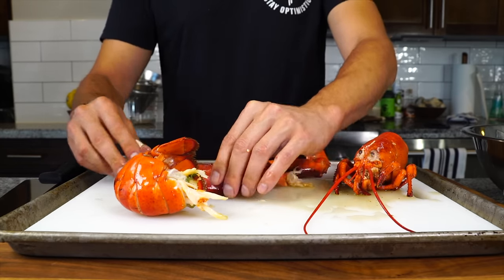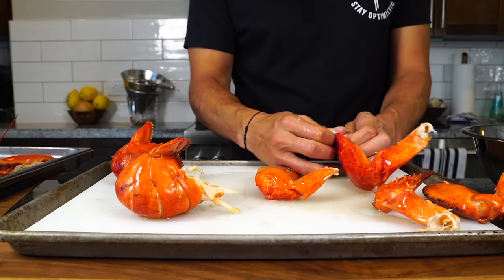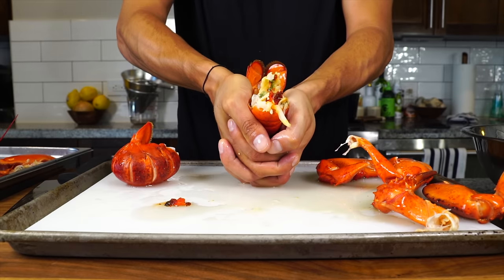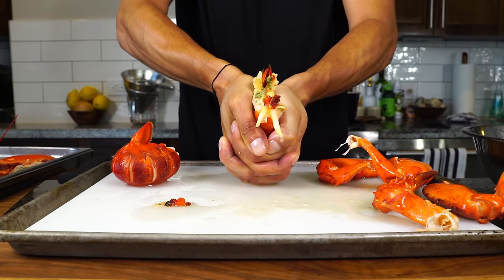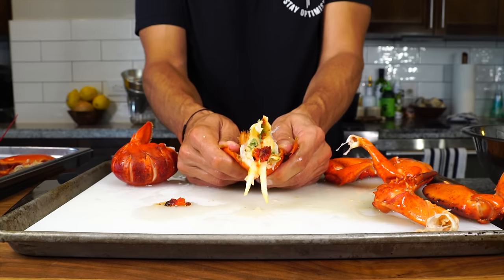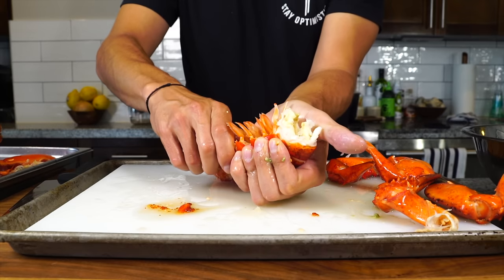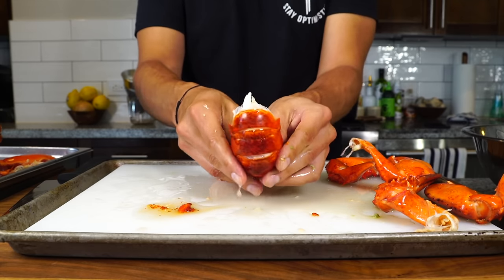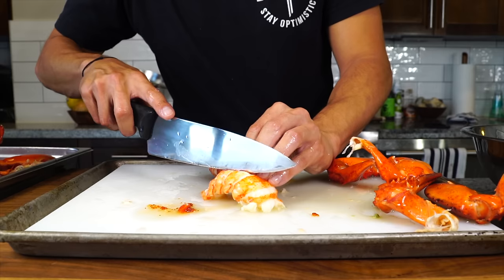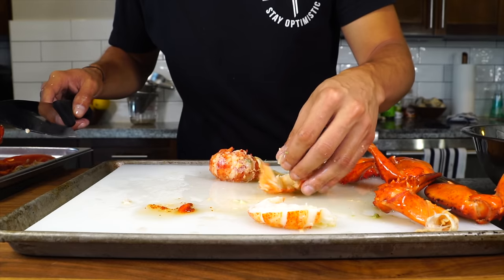This is kind of a messy situation, so I put a cutting board inside a sheet tray just to contain it all. Once you've ripped off all the claws and the bodies, you can remove the meat. In the tails, just squeeze the shell into itself and it'll crack the ribs inside so you can easily access the tail meat and pull it out. Then split the tail meat in half — we'll later cut it into bite-sized pieces.